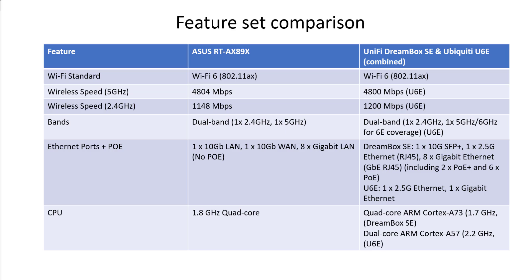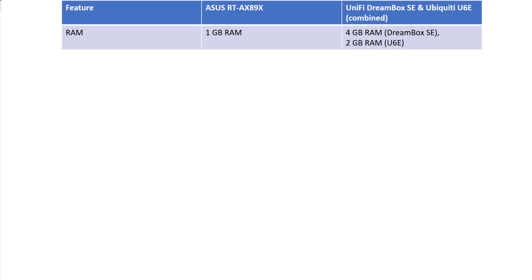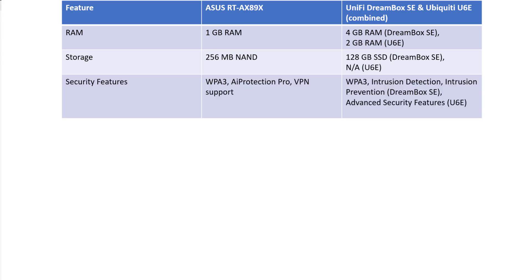For CPU, the ASUS has a quad-core 1.8 GHz processor, and the Dreambox has a similar quad-core with a dual-core on the U6 Enterprise. RAM: the ASUS has 1 GB, the Dreambox has 4 GB, and the U6E has 2 GB. Storage: the ASUS has 256 MB of NAND, while the Dreambox has 128 GB of SSD storage. For security, both have WPA3. The ASUS AI Protection Pro was a nightmare — it constantly blocked ports used by crypto kit. The UniFi kit offers intrusion detection, intrusion prevention, and advanced security features alongside WPA3.